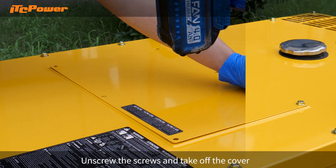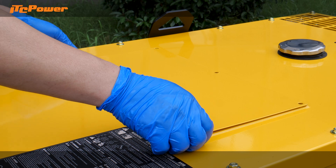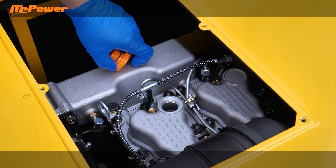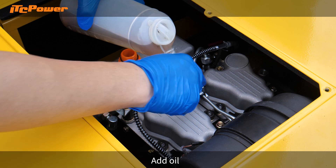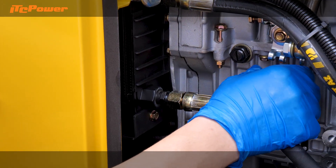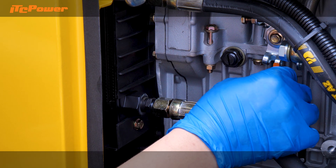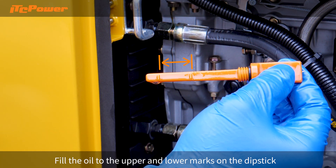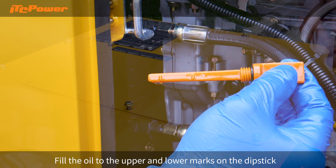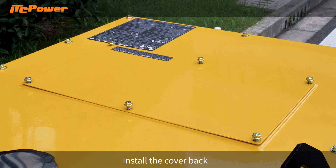Unscrew the screws and take off the cover. Add oil. Fill the oil to the upper and lower marks on the dipstick. Install the cover back.